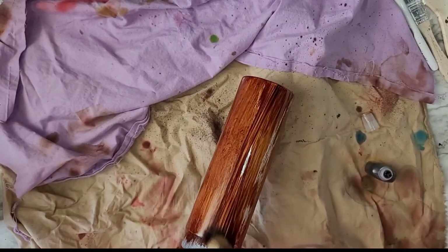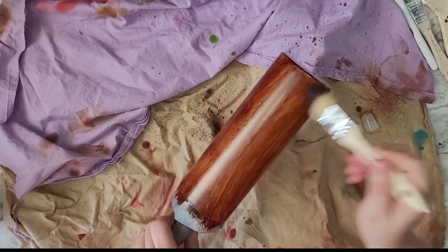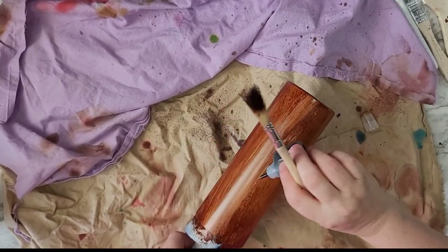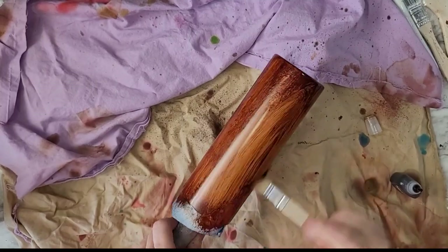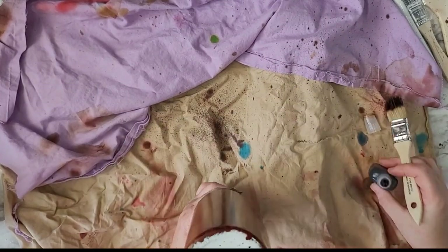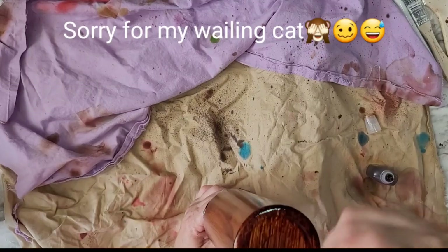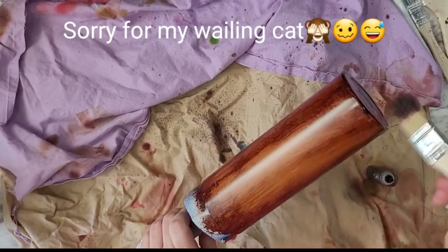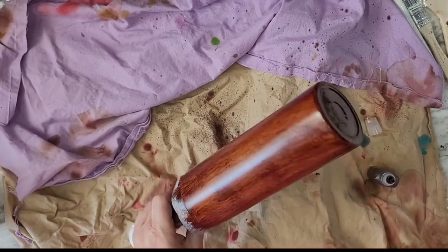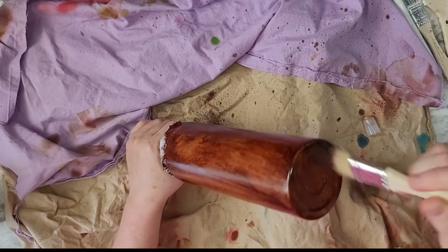Don't have anything around that you don't mind if alcohol ink gets on, because it will get on there — it will be flinging everywhere. That's why those rags you see here are a disaster; these are my alcohol ink rags. You just keep going until you feel the wood grain has come to the look that you want or are desiring. Sometimes I paint the bottom too — no big deal, you can just cover it in glitter if needed.